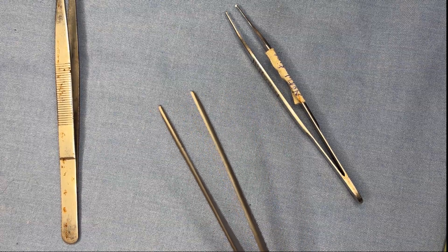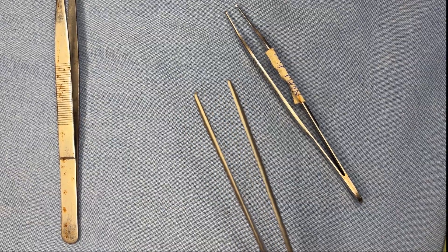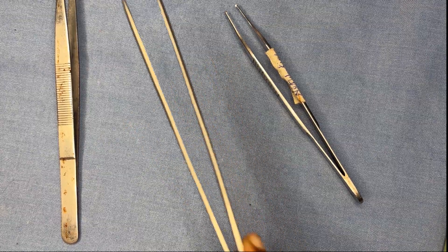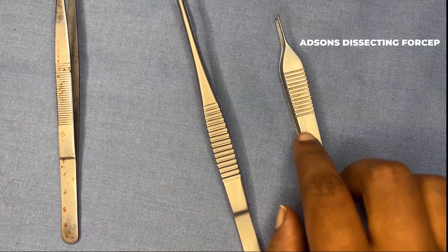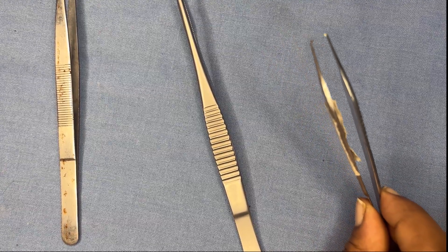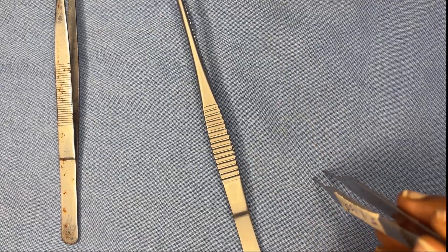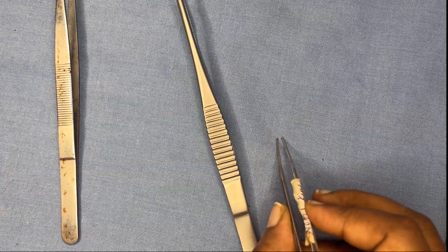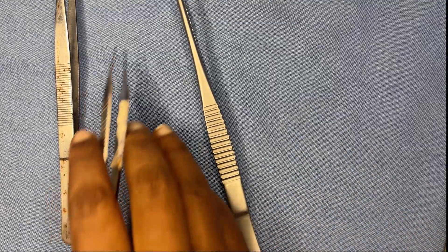The non-toothed dissecting forcep is used in all operations — for holding blood vessels, nerves, peritoneum, bowel during dissection and anastomosis. There is also a third type with a slender tip, which can be toothed or non-toothed, generally used in fine surgeries where a small skin incision is made. The slender-tipped toothed version can hold skin in smaller, more precise procedures.